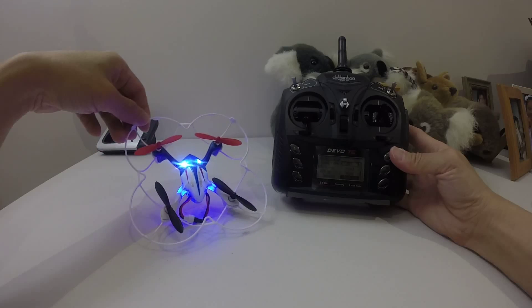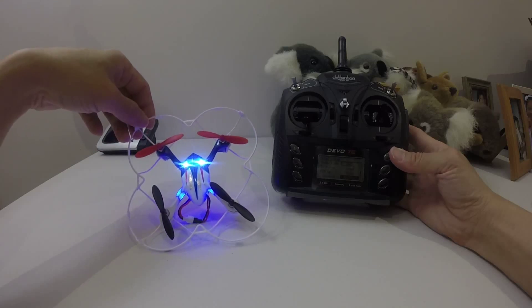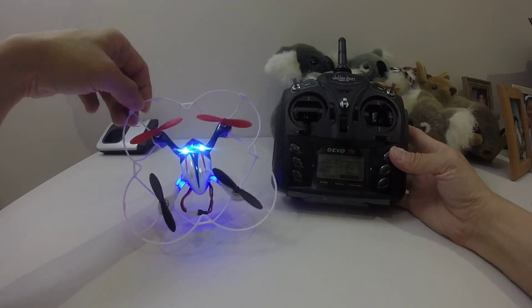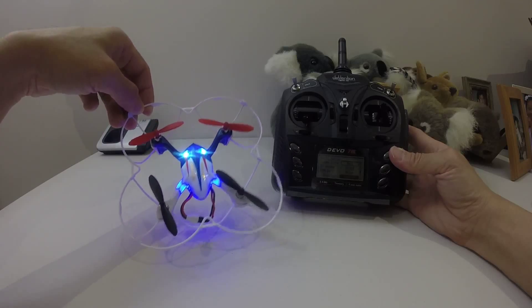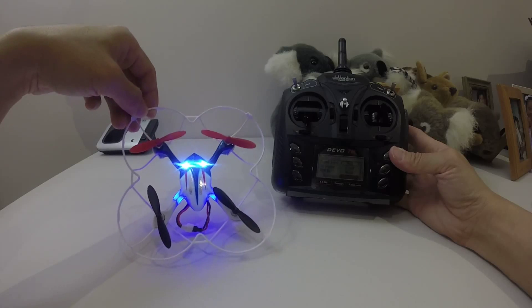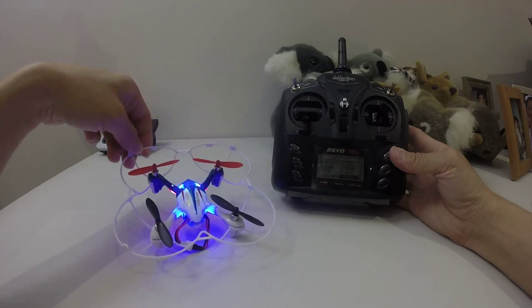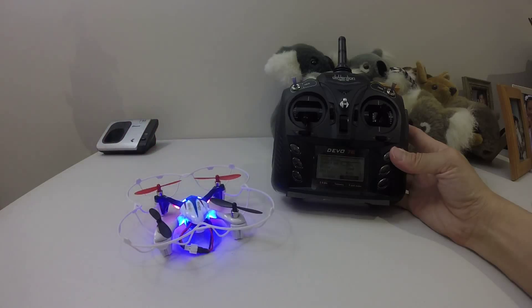So anyway guys, another mission accomplished. You can actually bind this LH-X1 quadcopter with the Devo 7E with deviation installed. That's it for this video. If you like my video, please like and subscribe to my channel. Until next time, this is JT Gravity RC signing out.